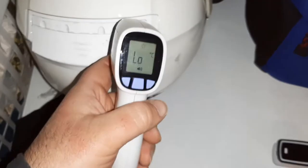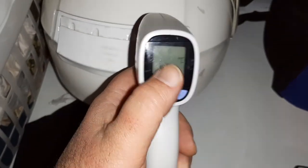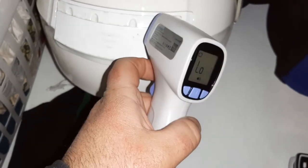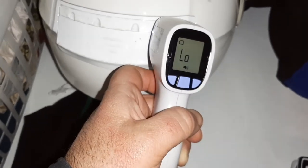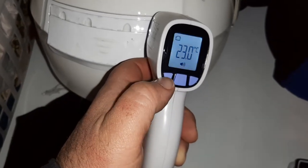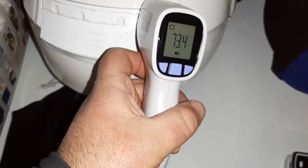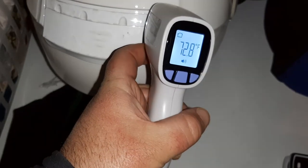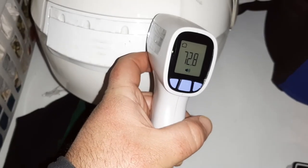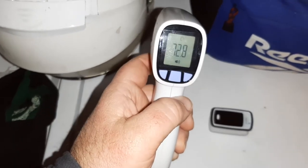Right now it's set to low, but if I come in close you can see that's a human being icon up top right there. If I push the mode button, that'll switch over to object mode. So you want to get about a half an inch away from the object, press the button — 23 degrees Celsius. To make that Fahrenheit, push this button right here — boom, that'll turn to 73.4 Fahrenheit. The cooler blue color usually means that it's cool. To go back to human being mode, you push the middle button.